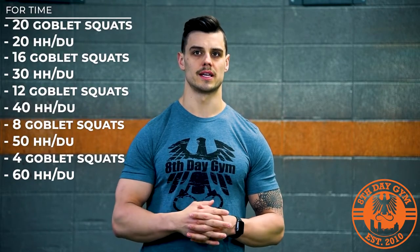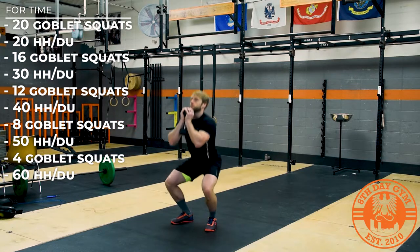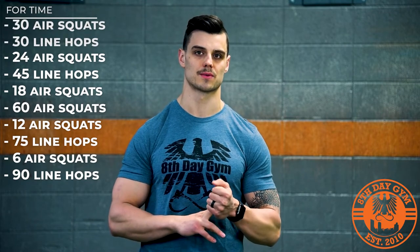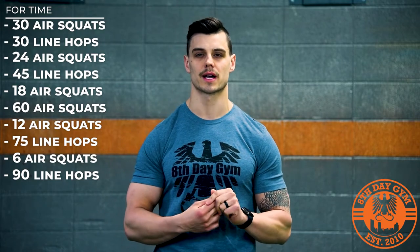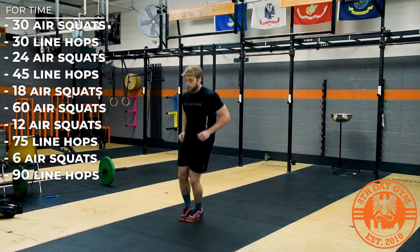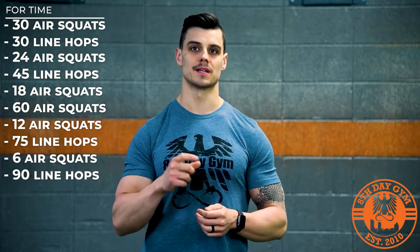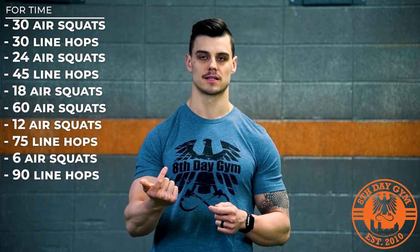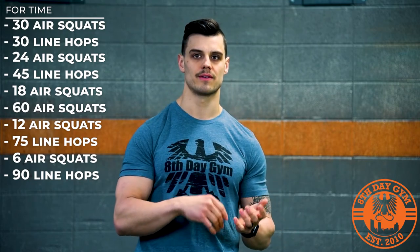The some-equipment version uses the same rep scheme, except front squats become goblet squats — everything else is the same, with hurdle hops for RX and double unders for RX plus. The no-equipment version changes both the rep scheme and the movements: for squatting you'll do air squats, and for the jumping portion you'll do line hops — either front-to-back or side-to-side. The rep scheme becomes 30 air squats and 30 line hops, then 24 and 45, 18 and 60, 12 and 75, and finally 6 and 90.